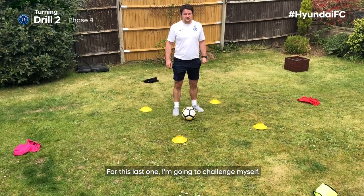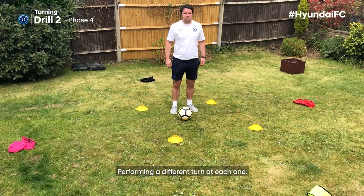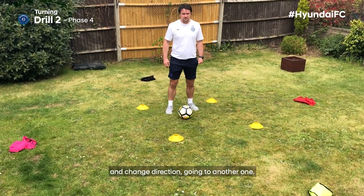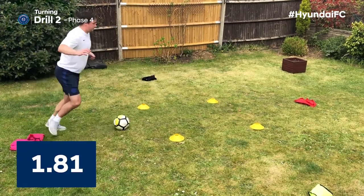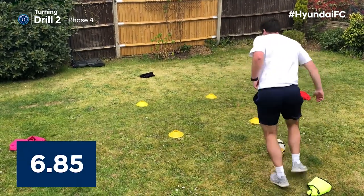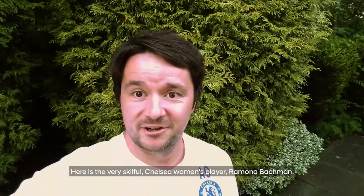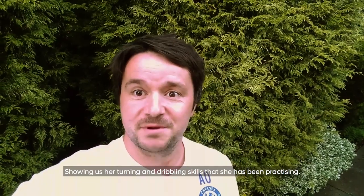For this last one I'm going to challenge myself. I'm going to dribble out to each obstacle and back into the middle, performing a different turn at each one. After I've turned on the outside I must come back into the middle and change direction and go for another one. Here is the very skillful Chelsea Women's player, Ramona Backman, showing us her turning and dribbling skills that she has been practicing.